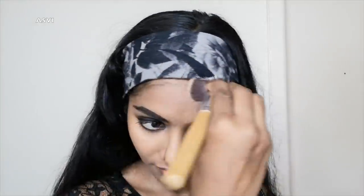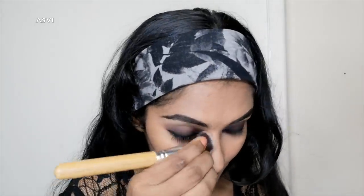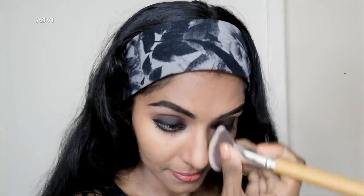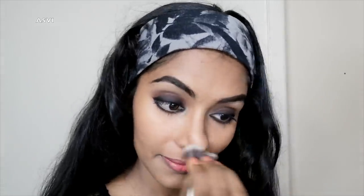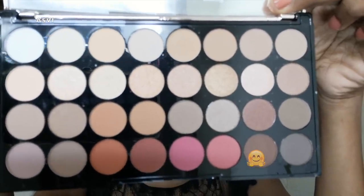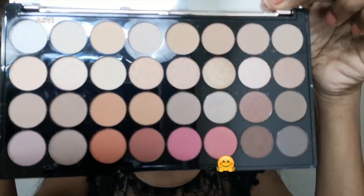The nose is a big nose, so I'm going to contour it. I'm going to do a little bit for chubby cheeks as well and give a complete contoured look. I'm doing a light brownish shade for a shadow effect on the face — it creates a very slim face appearance.